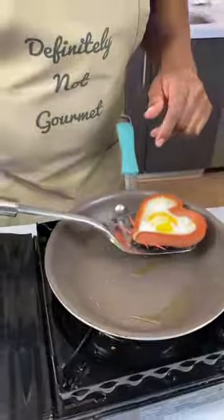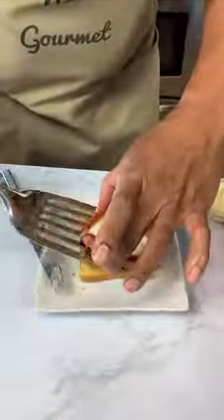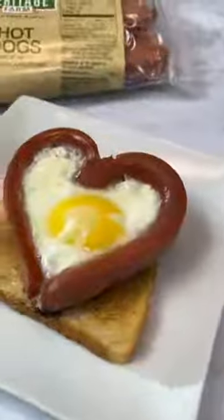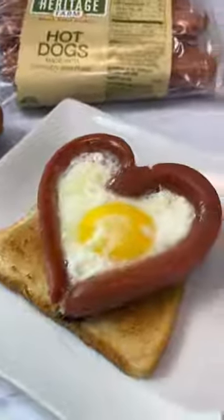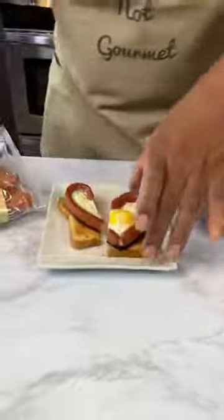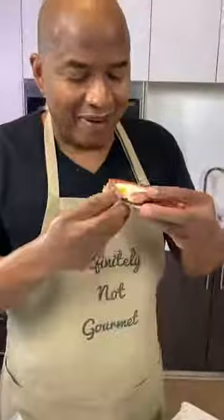Now I drain a little bit of my fat off, right? So I'm draining fat. And then I just come here, rest that on my toast. Watch it, watch it, watch it. Pull! Pull! Bang! And there you have it. Love Heart Eggs. I'm just making that up. I have no idea what this is called. Check this out. I just saw that in half. Half a heart.